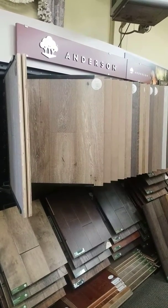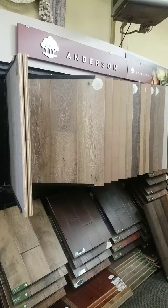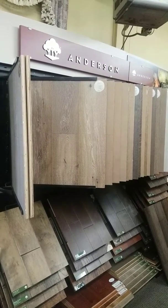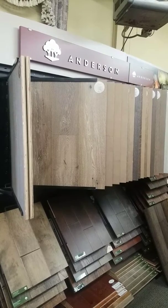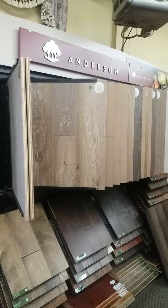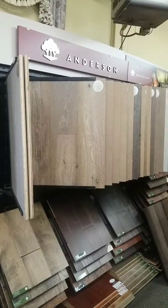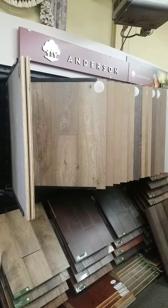Hello, Family Carpeting and Draperies here. Here's our how-to on engineered wood flooring. We wanted to give you a few tips and tricks on how to talk to our clients about engineered wood floors, what their pros and cons are.